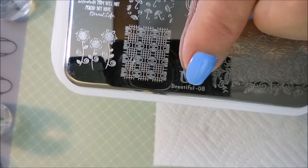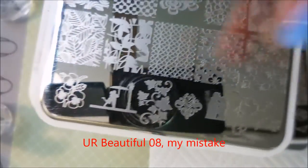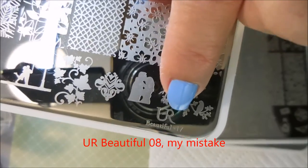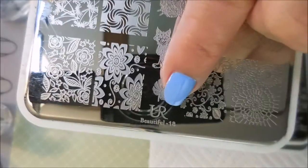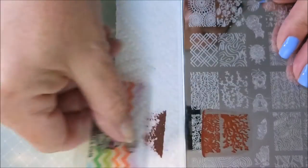I'm using a few plates from You Are Beautiful. This is You Are Beautiful 09, number 15, number 17, and number 18. I'm just going to pull some images off of them. I'll be using a bunch of MDU polishes. This is number 22 brown, and I'm picking this image that just looks like tree branches.